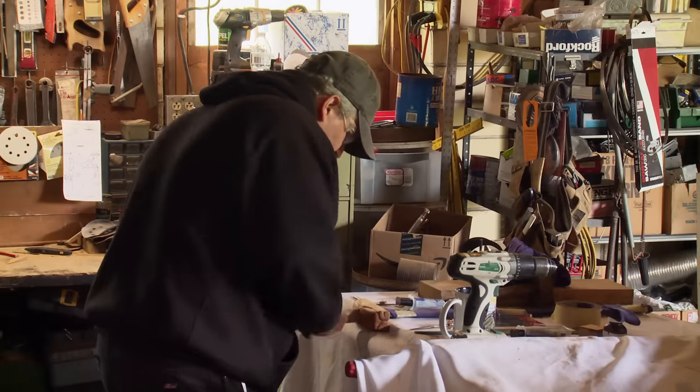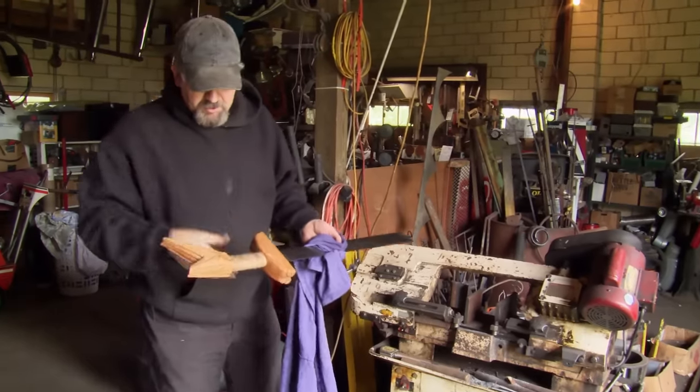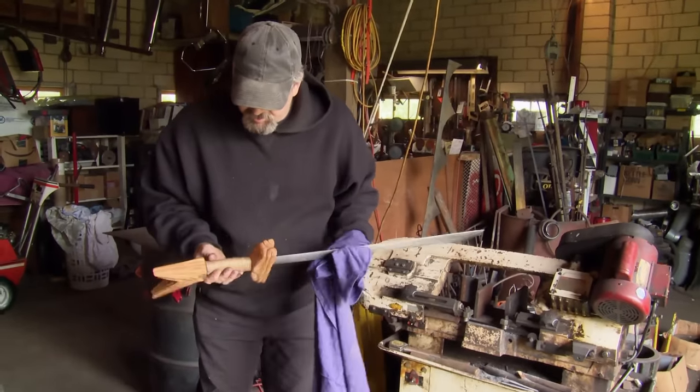I'm a little apprehensive on testing. If something crucially goes wrong, I won't have a blade to turn in, so I'm going to leave this to the judges to test. It looks good. It's a done deal.